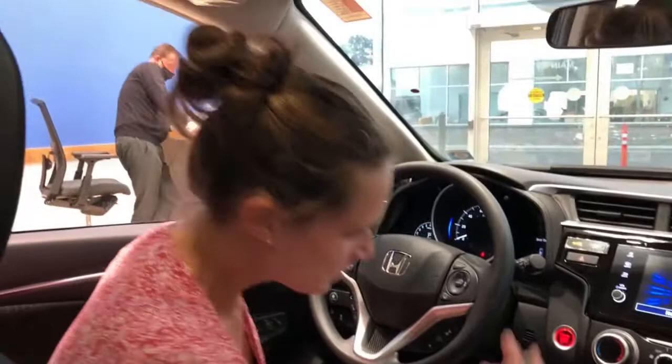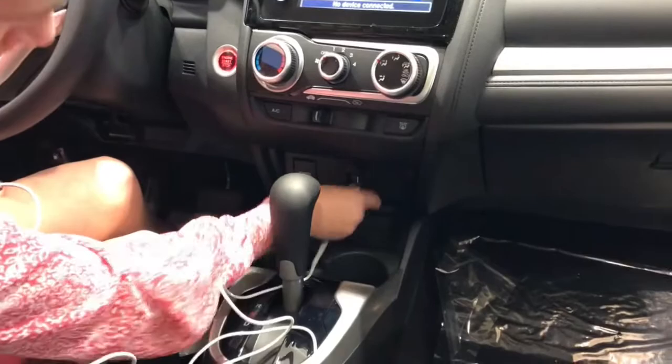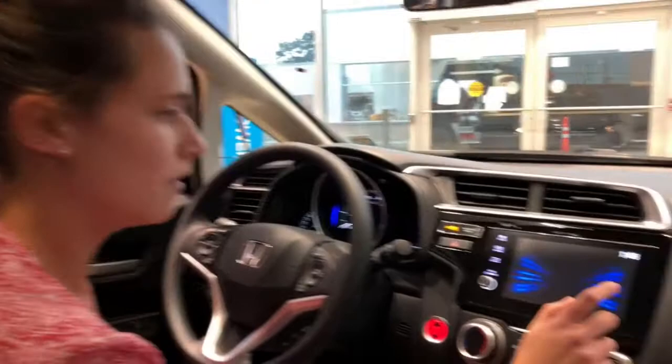The first thing you're going to do is use your Apple cord that came with your phone, and you're going to plug it into the USB port that has a smartphone icon on it. Once you do that, it's going to switch automatically to Apple CarPlay.